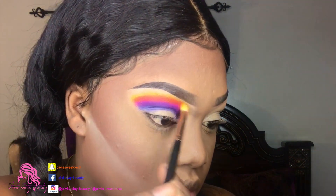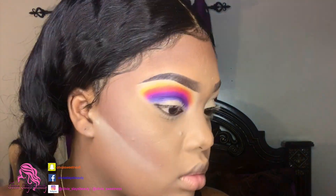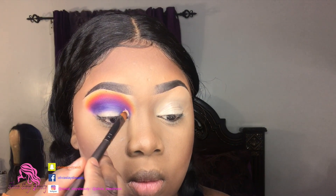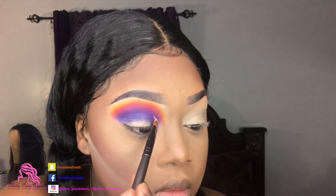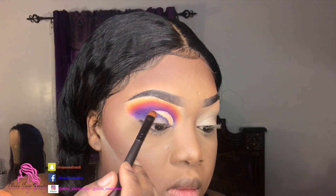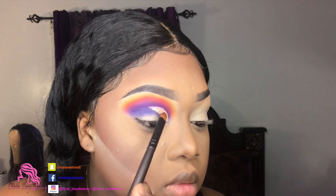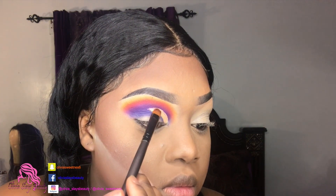Now that our yellow is added and everything is blended out, it's time to cut our crease. I'm taking that same creamy beige concealer and going a little bit over my crease area, because we want this to be a bold look. I'm going just a little bit higher than my normal crease cut would be, and we're doing a full cut crease, so I'm going all the way through.